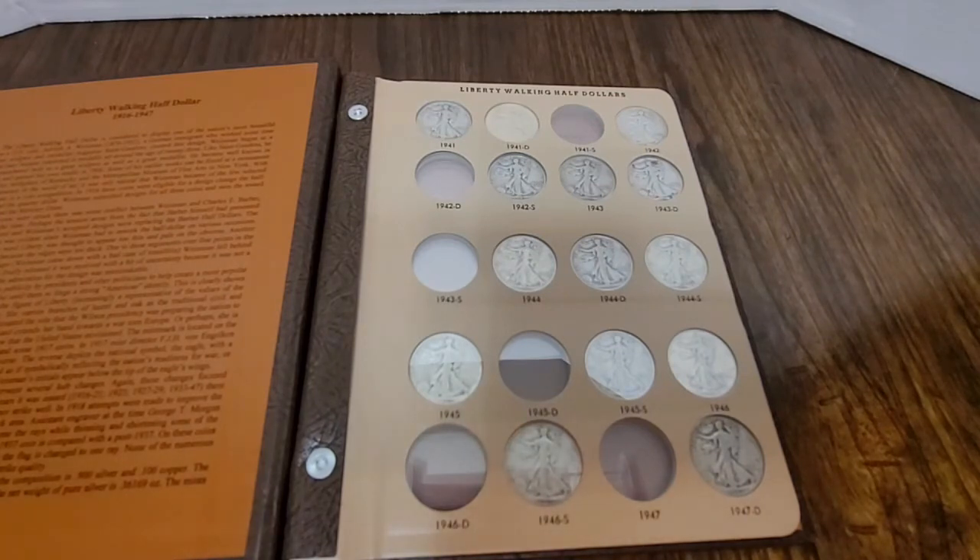I just got six empty slots, and hopefully over the next few years I'll come across them. So I want to thank you for watching, and until next time, happy hunting, happy collecting. Bye, everyone.